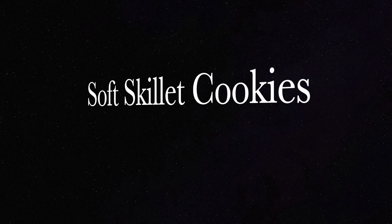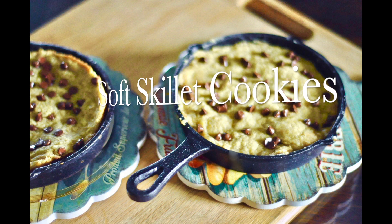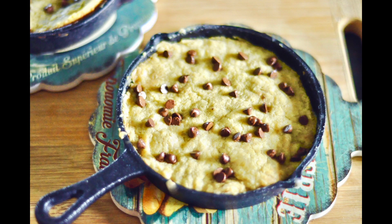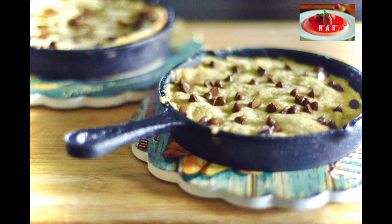Hi guys! Today we're making soft skillet cookies — chocolate chip cookies made in a skillet on the stove top. When you've got that cookie craving and you don't want to bake a big batch of cookies, this is the perfect recipe. The cookies come out really soft. You can lift them out of the skillet or scoop them out directly to eat. They're so fun and simple to make, let's get started.